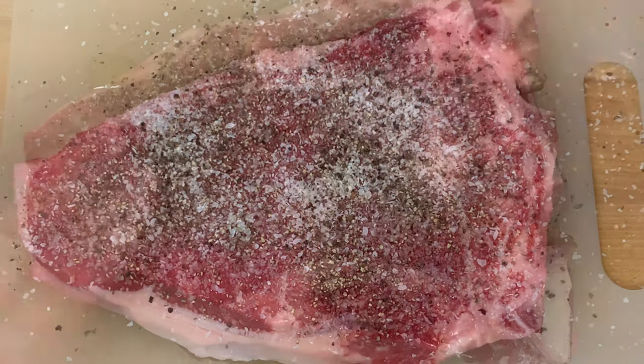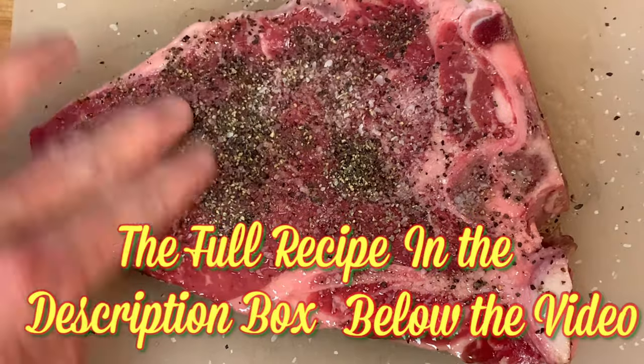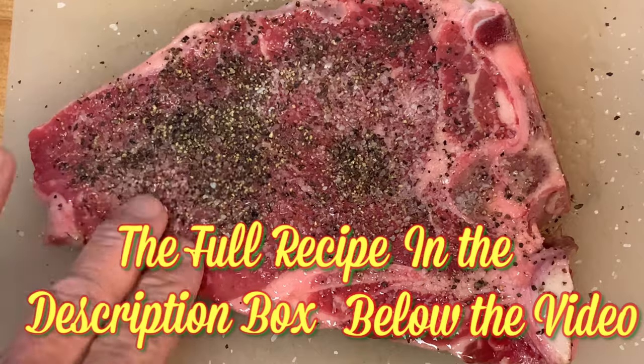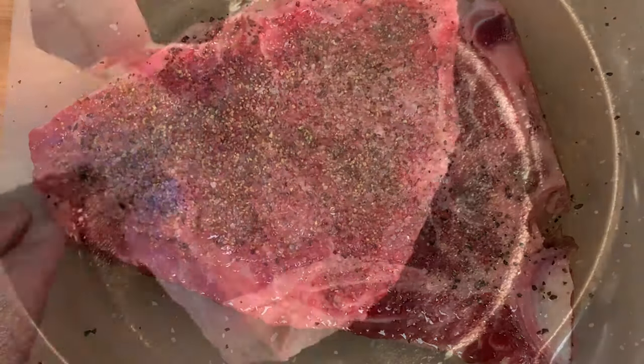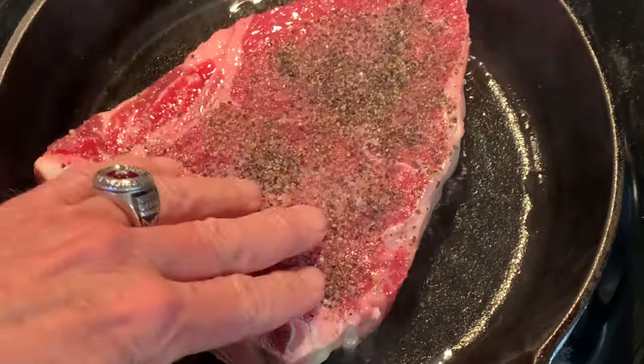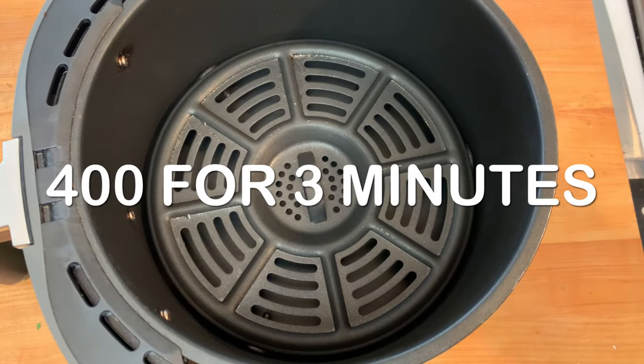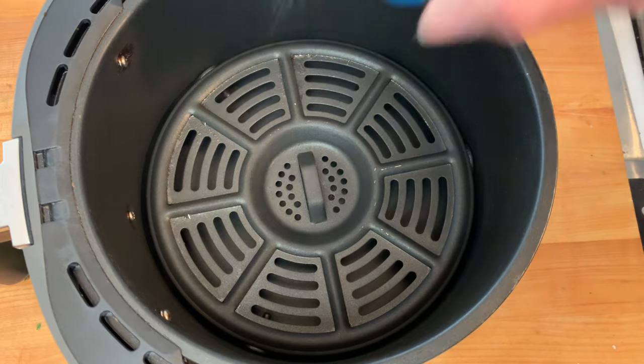One thing I've learned about cooking in the air fryer — when you first put it in there, that fan is so turbulent it tends to blow off the seasonings, so I've come up with this little trick: get a skillet super hot and sear both sides of the steak for about one minute. Then preheat your air fryer and hit it with a little cooking spray.